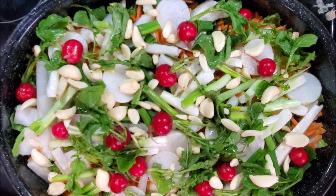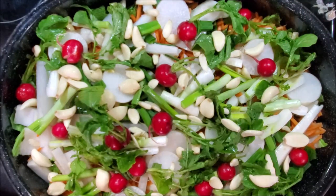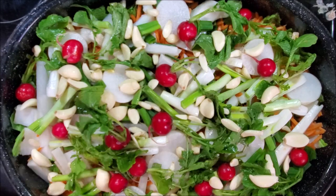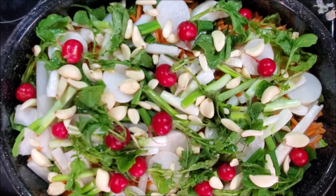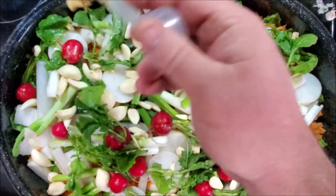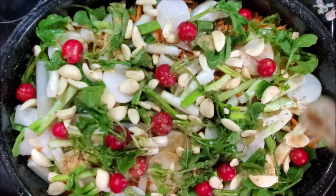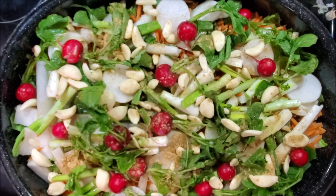If you have access to fresh ginger you can add that, but we're going to add ground ginger. I'm going to scoop it out with a teaspoon so you know how much I'm putting in — I kind of just guesstimate. This is a teaspoon scoop and we're going to use two teaspoons of ground ginger. Maybe a quarter cup of fresh ginger if you had it would be about the same. Slice it paper thin if you use fresh.